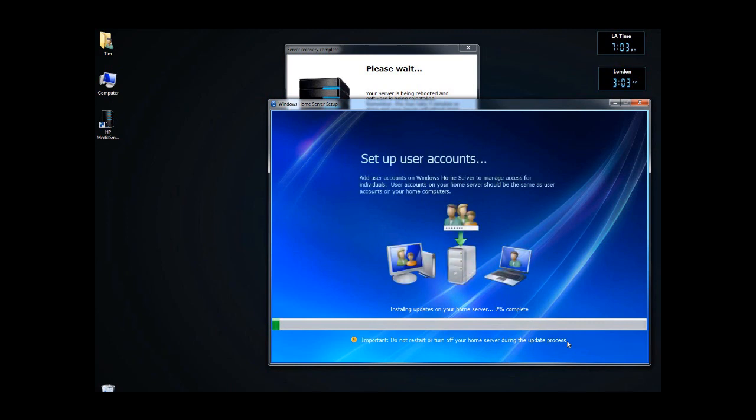Do not turn it off. Do not do anything with it. Just let it go through and eventually it will process all of the updates.